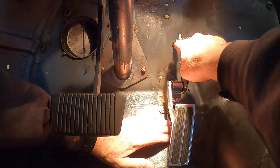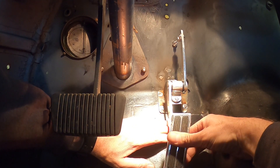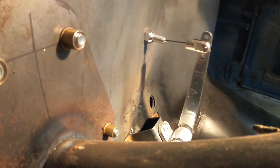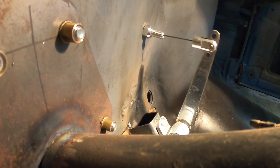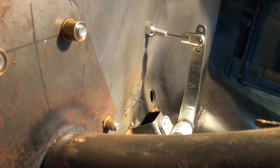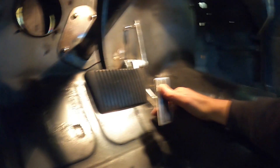Looking at that, I might actually move the pin down onto the bottom hole because once you get on the gas the cable is rubbing the top of the cable outer. Not a big deal, but eventually it could start fatiguing and wearing out the cable.